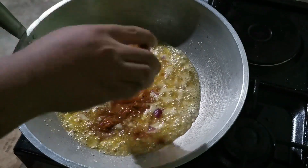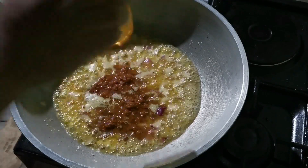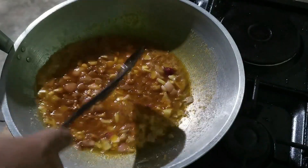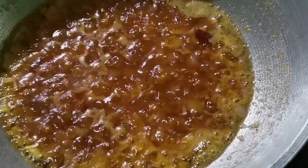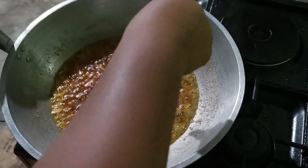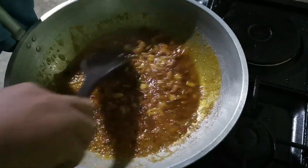You'll start to smell the combined aroma of the butter, garlic, and alige — it smells really good. Let it simmer in the butter, and then you can now add all the seasonings: black pepper, and magic sarap or any seasoning salt.